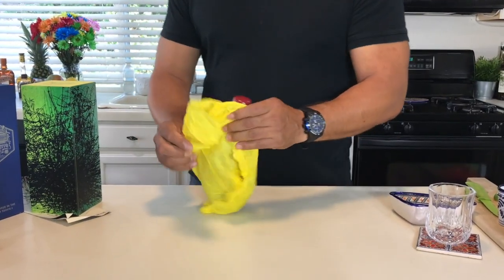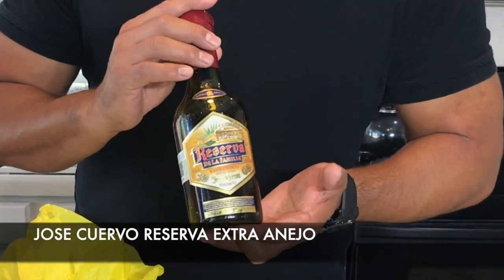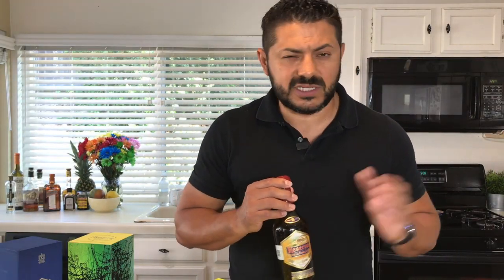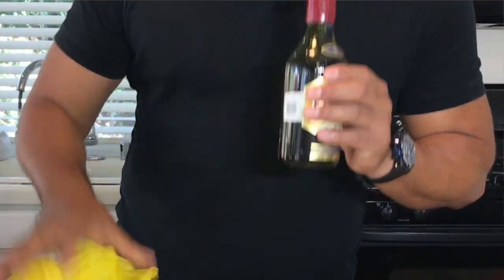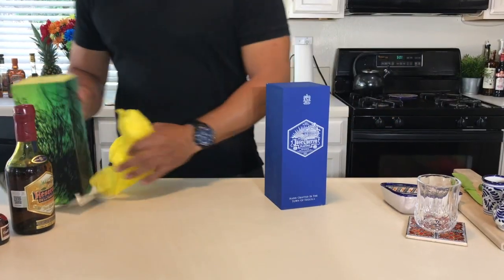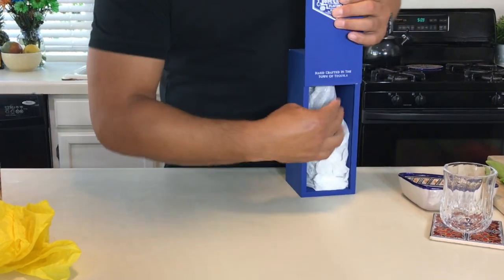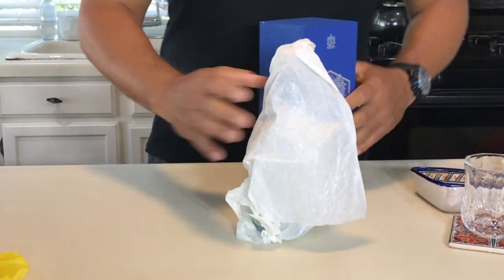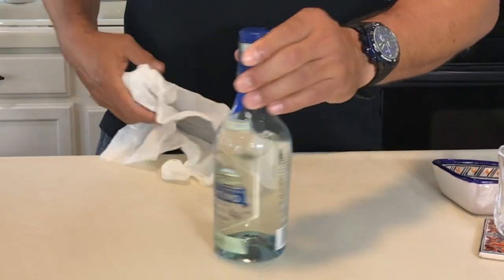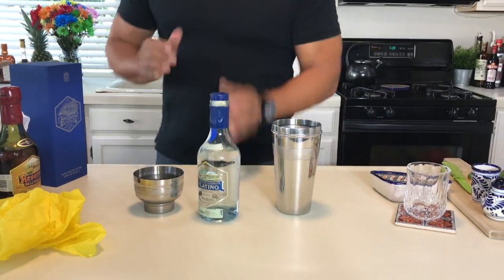So Extra Añejo Tequila Gran Reserva La Familia — this is for very specific occasions. Basically when you're by yourself, you want to have just a little shot, sit down, relax, and enjoy life — this is the one you want to try. However, I snuck into the kitchen the other night and opened it, had a little quick shot, and I gotta say you guys, it is absolutely amazing. So today we're gonna make the margarita — let's get into it.